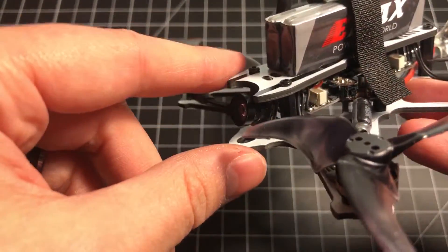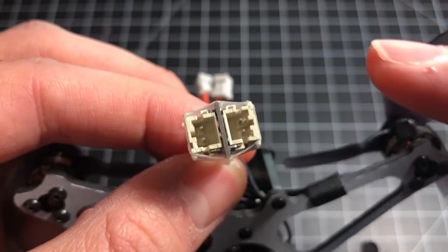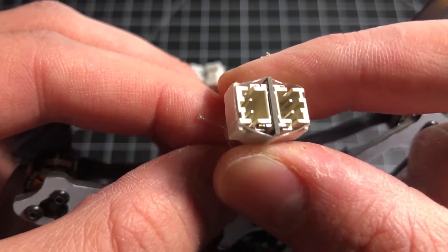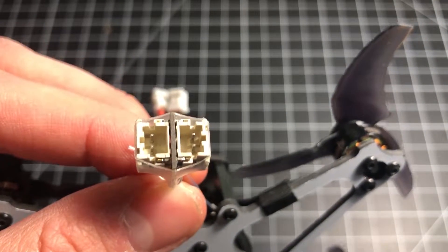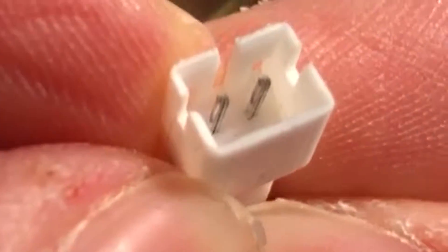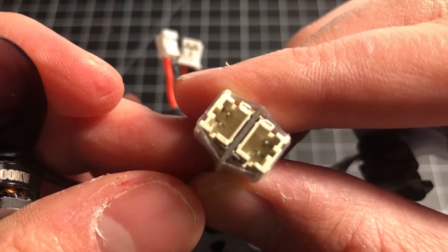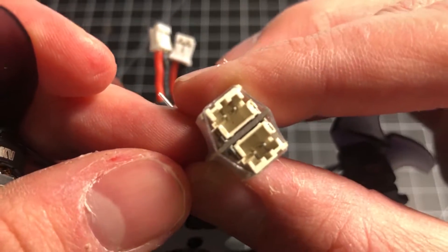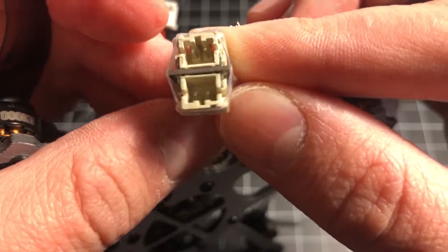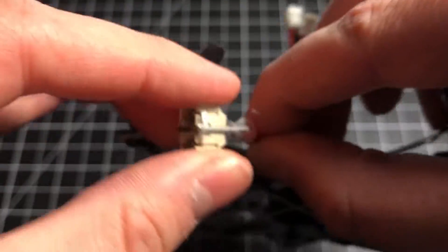The Tiny Hawk Freestyle is powered by two JST PH 2.0 connectors, but this time they are solid pins. You can see the difference compared to the regular Tiny Hawk version 1 — the version 1 has little lines through the pins indicating they're hollow. The Freestyle's all-solid metal pins drastically decrease resistance, the connectors are more robust, you can draw more current, and the mating cycles will be longer. Good on Emax for using solid pin connectors.